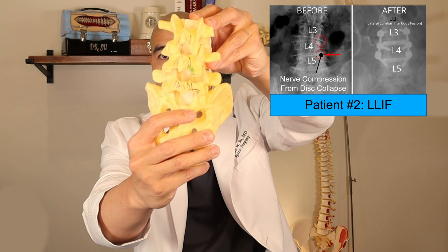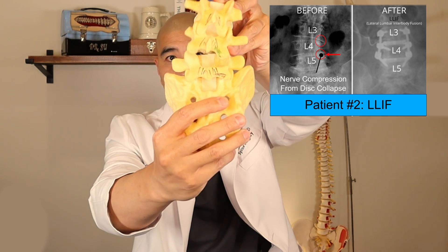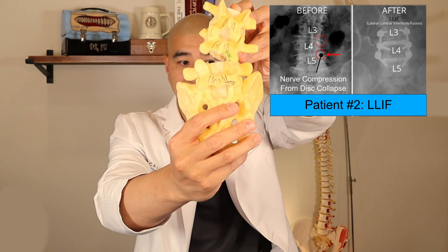Here's another patient with scoliosis causing biomechanical compression at L3-4 and L4-L5. We did a lateral lumbar fusion — an LLIF — and post-operatively you can see we straightened both levels, corrected that deformity, and opened up the space for the nerve. In the back, we again placed minimally invasive pedicle screws.